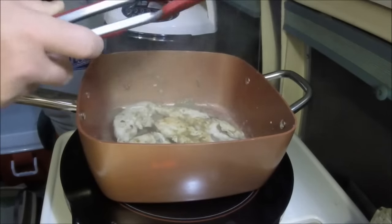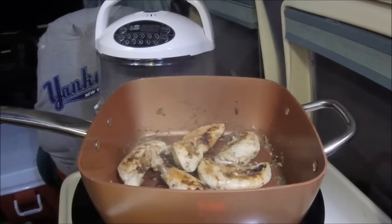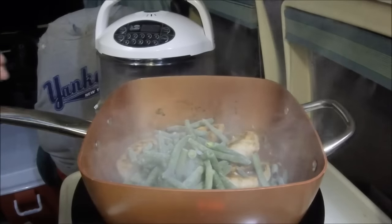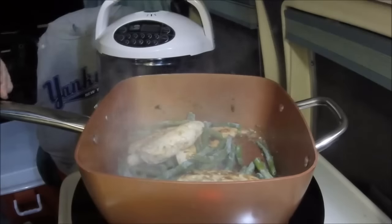That chicken is coming along and I really wish I could give you smell-o-vision. I don't want to waste anything - there's the rest of those green beans, put them right in there. It's frozen and straight in there - I don't care. Put the lid on it.